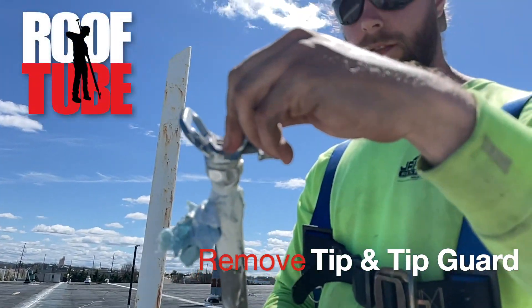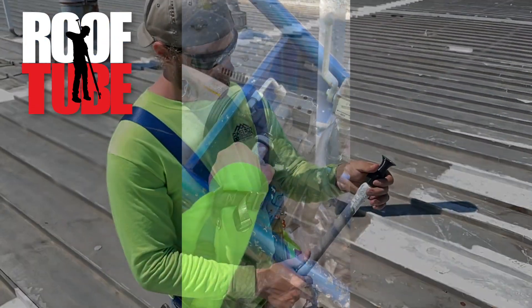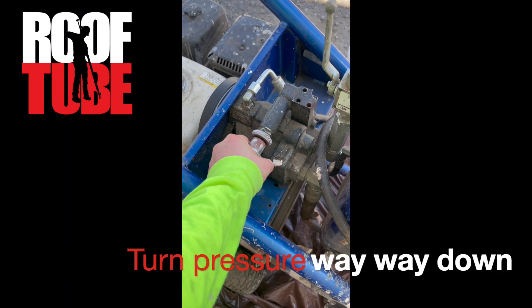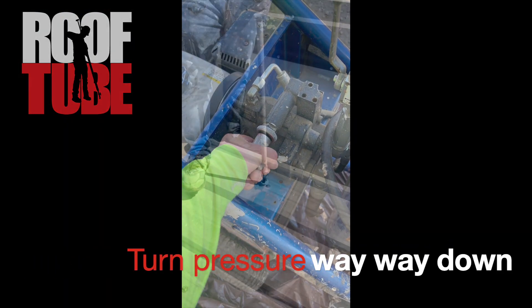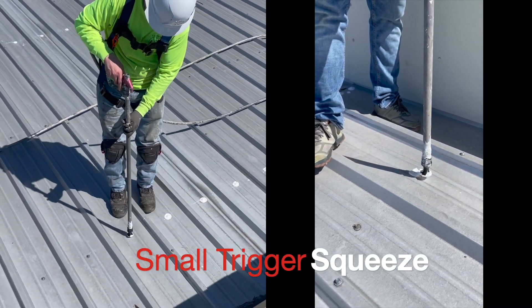The first step is you're obviously going to take the tip out and just thread this on very gently. This isn't for pressure. What you do is send the guy down to the pump and take the pressure way, way, way down. Put this over, put a little bit of pressure down, and then a tiny little squeeze.